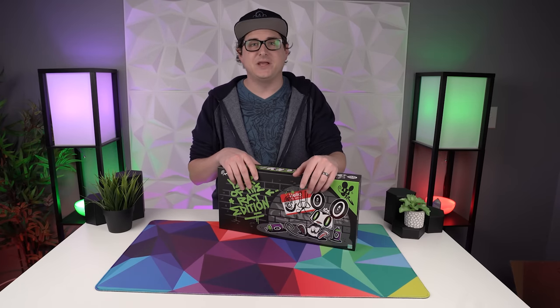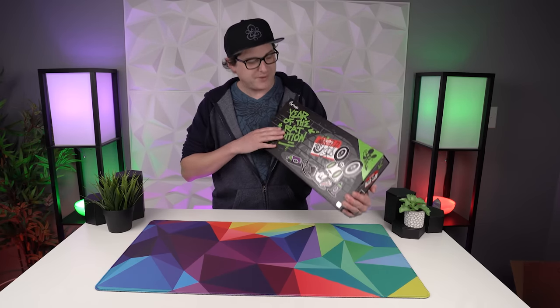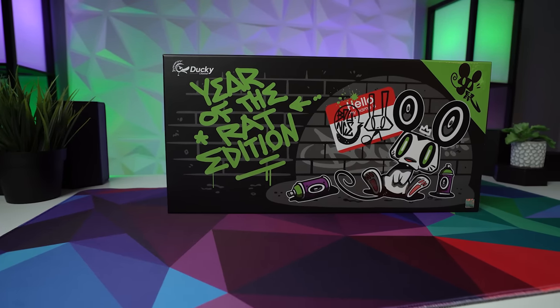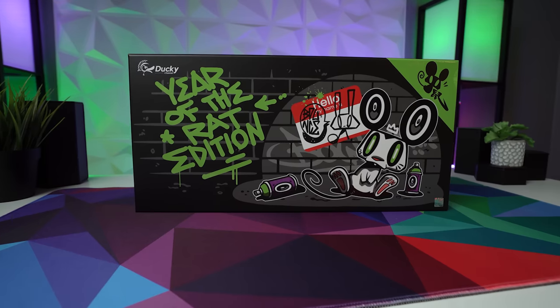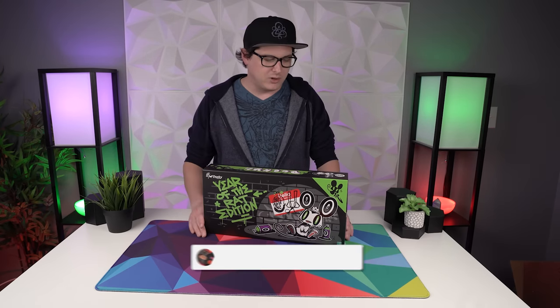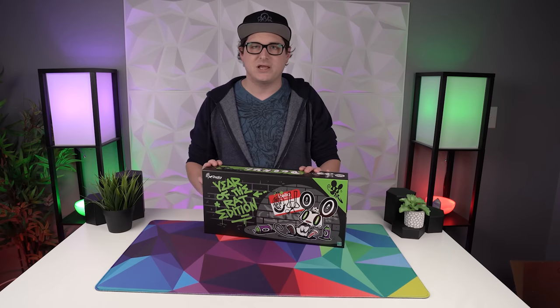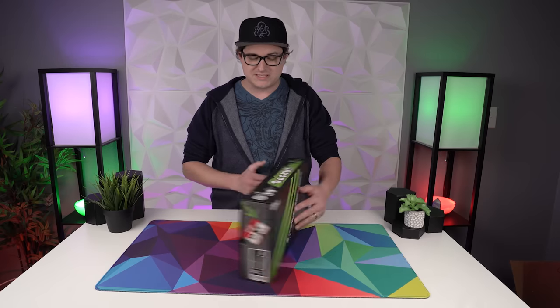Hey, what's going on guys, it's BrainBean here again. In this video we are going to be taking a look at this little beauty — the Ducky Year of the Rat Edition. I could not be more excited for this release. The package itself is an absolute work of art, the best packaging I think I've ever seen come on a keyboard. This is going to be more of an unboxing video where I'm just going to bring you guys along for the ride. It's a Ducky One Two Mini with some minor technical tweaks, so it doesn't warrant a full dedicated review, but this keyboard definitely deserves to be shown off. So let's open this thing up and check it out.